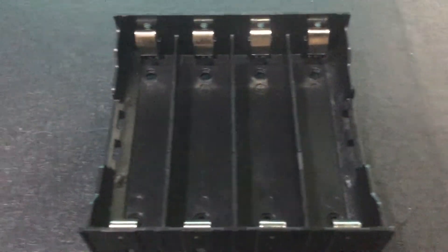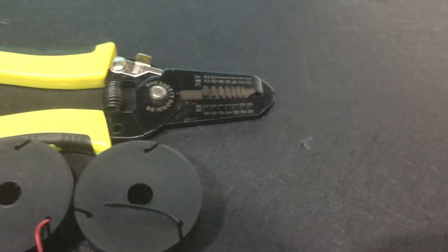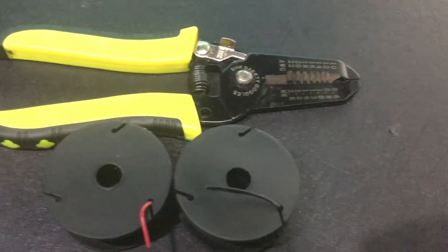You'll also need a 4x18650 parallel battery holder or case, a multimeter for checking, a USB tester for testing, a soldering iron and soldering lead, and finally a wire stripper, some solid core hookup wires, and some heat shrink tubing.